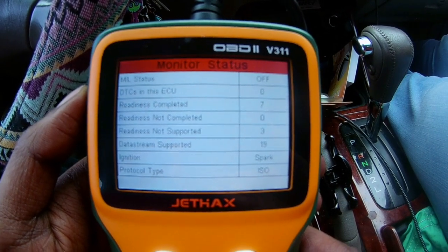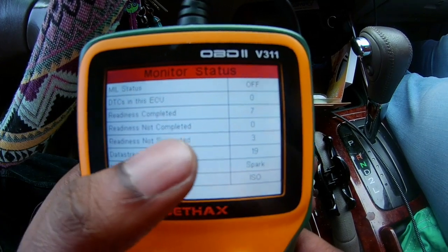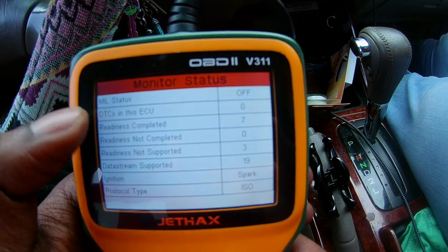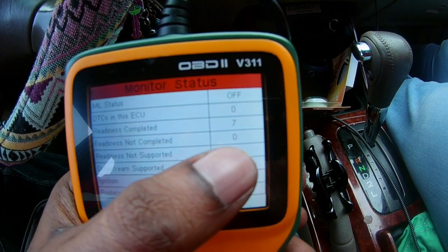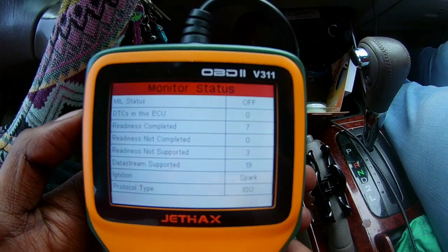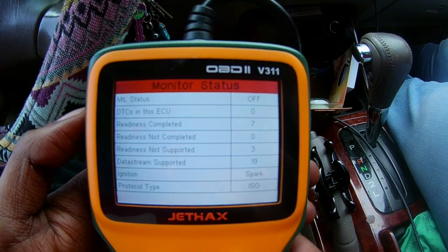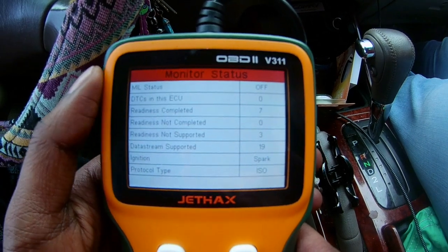However, if you're trying to use the scanner when buying a used vehicle and the readiness not completed is like one, two, three, four, five — something like that — the DTCs in the ECU might still say zero. But if the readiness not completed is something high, that means the previous owner reset the check engine light, which can indicate they're hiding an issue or trying to scam you. This is a really good scanner to check that.